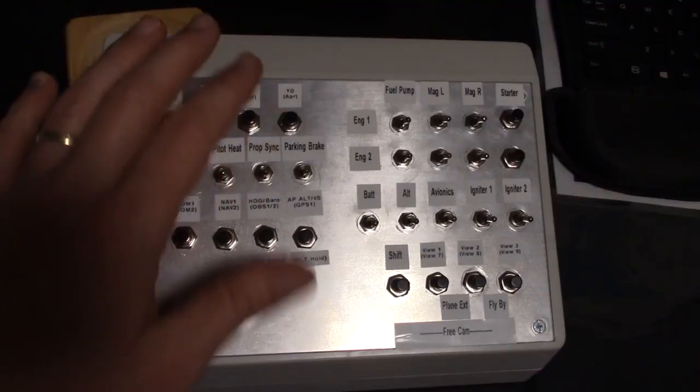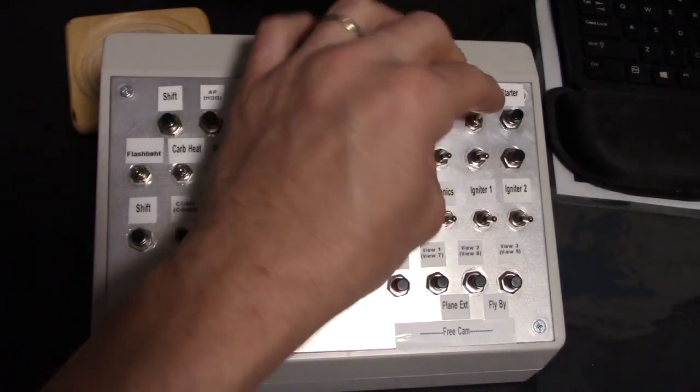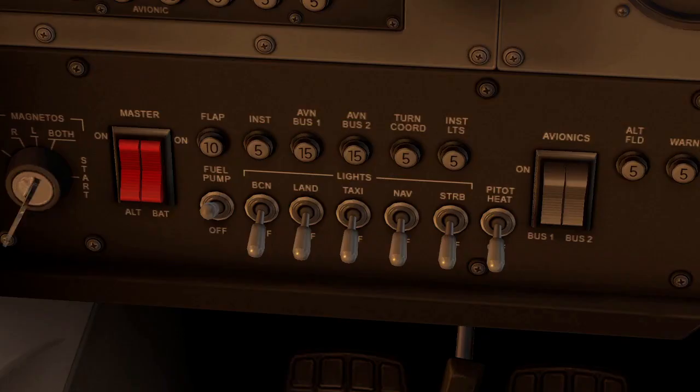Let's see the device in action. I turn on the parking brake — boom, the parking brake just turned on. If I turn the battery on, the battery switch turns on. The alternator switch turns on. If I turn the fuel pump on, the fuel pump turns on. Everything's working out great. The magnetos would be where the key is — if I go left, right, that means both are on. If I do just one, it goes in the correct position. If I go ahead and start the engine — turning the key — you can hear that everything starts.